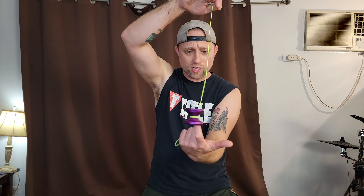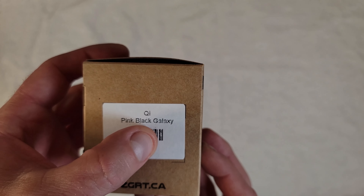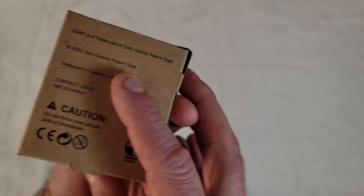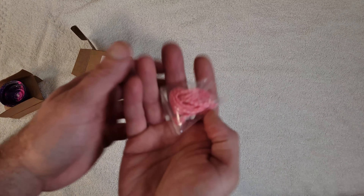What's up guys, today we're going to take a look at the Chi from ZGRT. This is an amazing undersized yo-yo that's H-shaped, looks sick, and plays even better. Let's check it out. It's spelled QI but it's pronounced 'Chi' as far as I know.